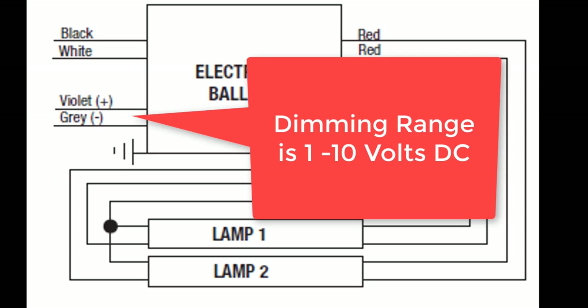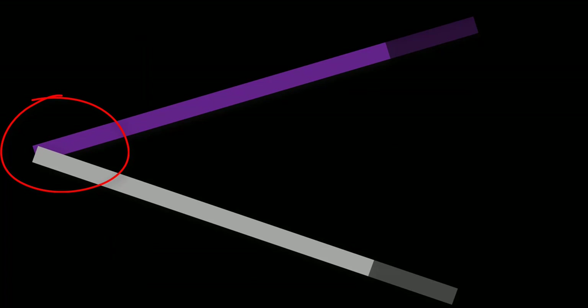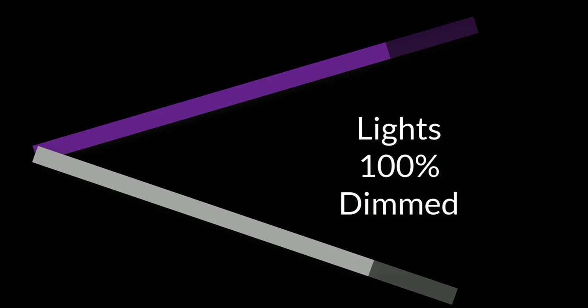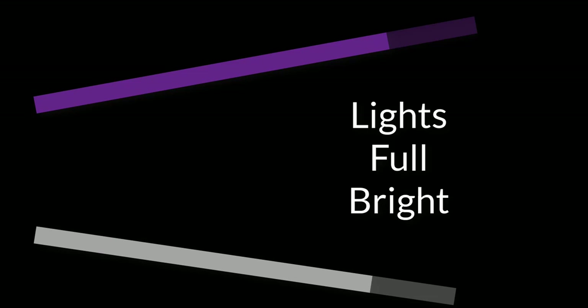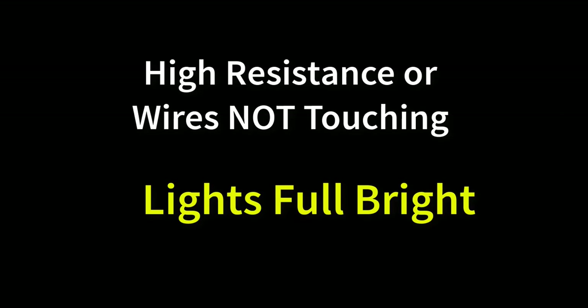Depending on the manufacturer you may see up to 15 volts DC on these wires. The dimming control range will always be 1 to 10 volts DC when connected to the BAS. As you can see, the voltage actually comes from the ballast, not the BAS. So how do they dim? If you short or touch the purple and the gray wire together, which creates very minimal resistance between the two wires, the lights will go full dim. And if you separate them, which creates a very high level of resistance between the two wires, the lights will go full bright. So low resistance, lights are dim. Max resistance, lights are bright.